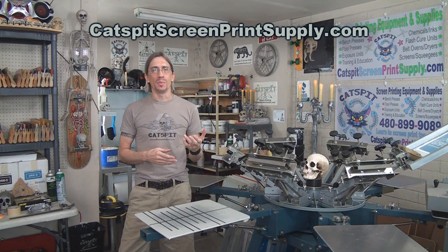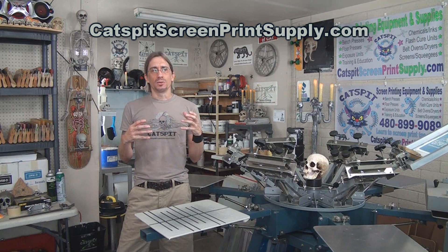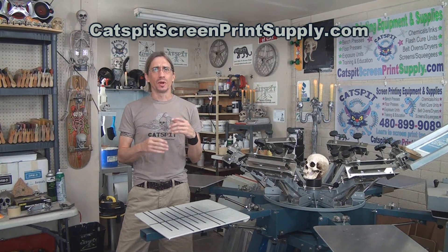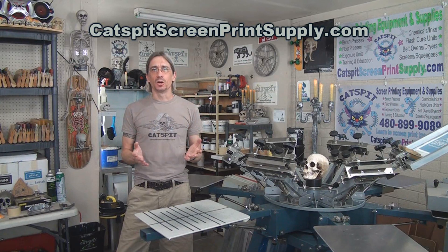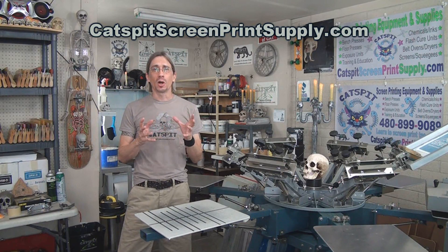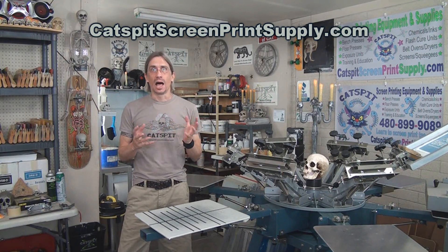I really believe in the Raynard product, that's why I sell Raynard equipment. The stuff is just so well made — very simple designs but very well made, very heavily built, very reliable, and very durable. If you go on Craigslist and look for used Raynard screen printing equipment, you'll be hard pressed to find a lot of it.